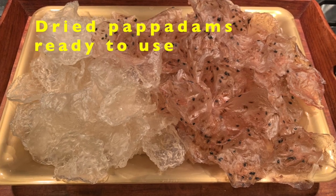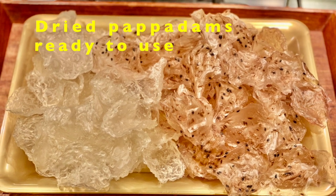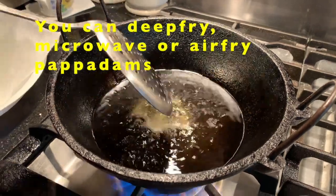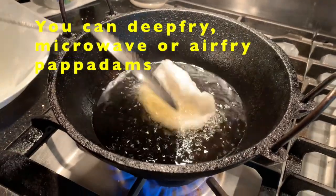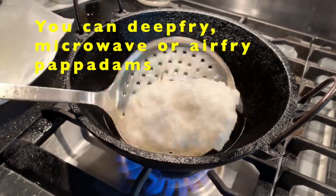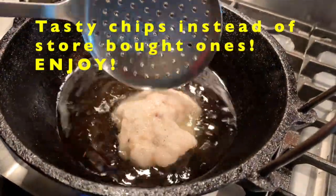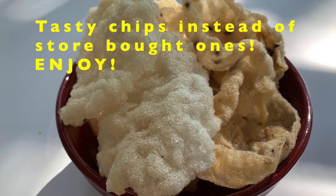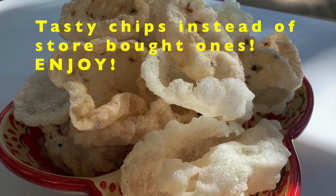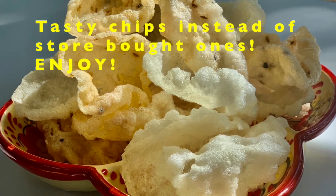You need at least 2 days of full sun to dry the fryams. Now the fryams are all dried and you can start using them — you can deep fry them. You can see I'm frying the Sabudana fryams, and there are 2 colors. The white one has no sesame seeds or cumin seeds. In the pink one, I added jeera or cumin seeds and sesame seeds. So you can mix and match. I got 100 papadams from 2 cups of sabudana.